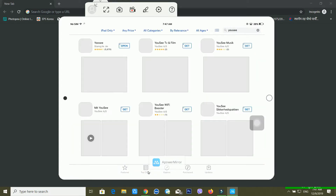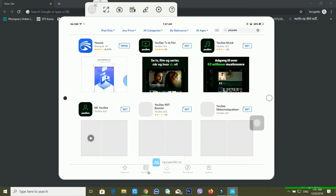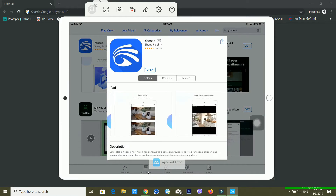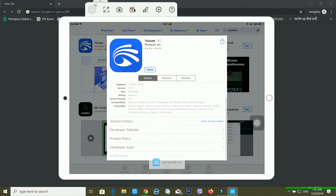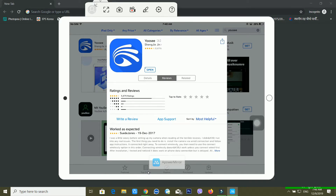It will take some time to load. You have to install this UC app. I have already installed this application, so I don't need to install it again. You can see the description and information about the application. If you are an Android or iOS user, you can get this application on both platforms.